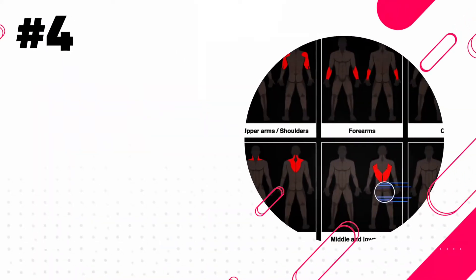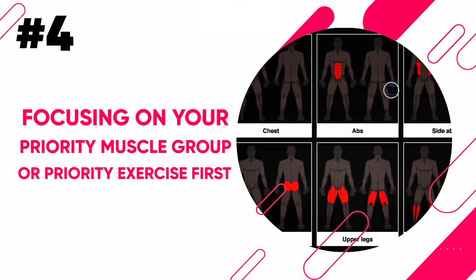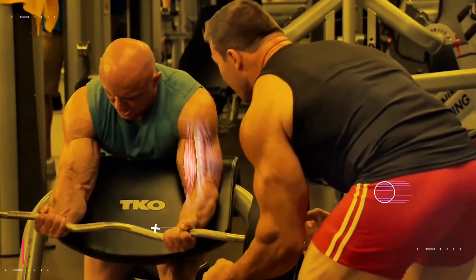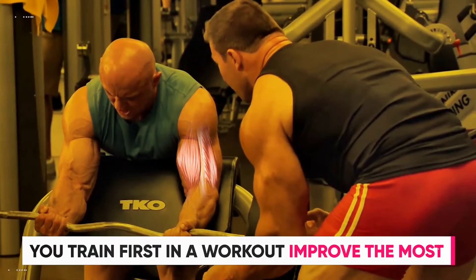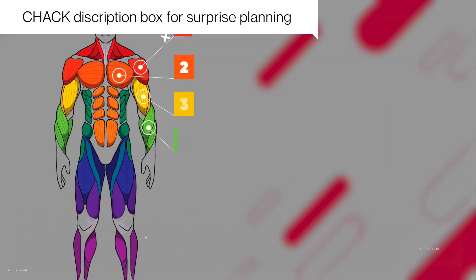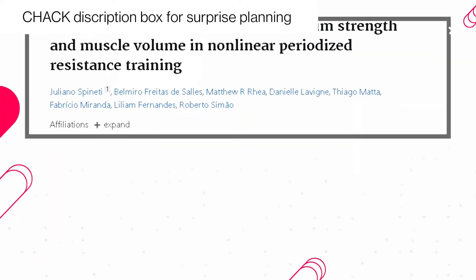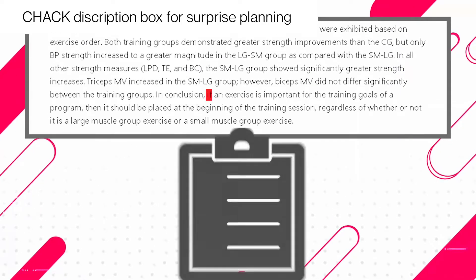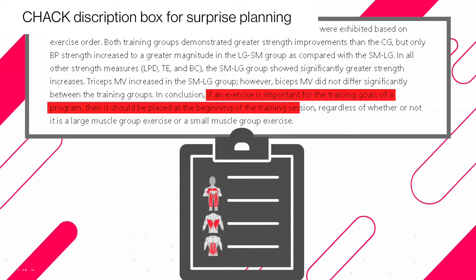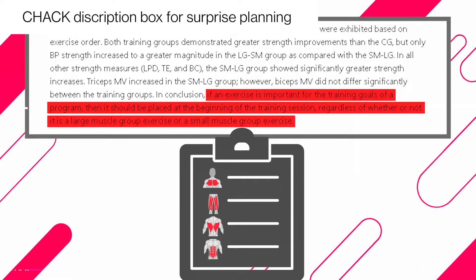The next simple hack that'll go a long way is to start all your workouts by focusing on your priority muscle group or priority exercise first. The muscles and exercises that you train first in a workout tend to improve the most, while those trained later on get a less effective stimulus, as shown by another study published in the Journal of Strength and Conditioning Research. The researchers concluded that if an exercise is important for your training goals, it should be positioned at the beginning of your training session regardless of whether it's a large or small muscle group exercise.